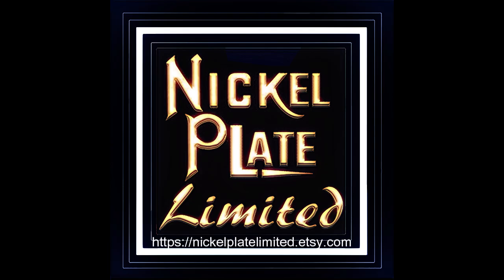If you enjoyed the artwork viewed at the beginning of this video, please visit our print shop at NickelPlateLimited on Etsy.com. Don't forget to hit the like button, subscribe button, and turn on all notifications so that you can see all of our updates on future videos. Thank you.